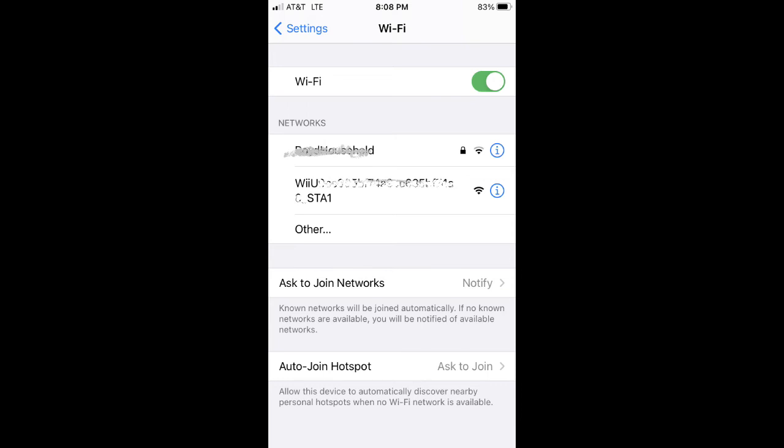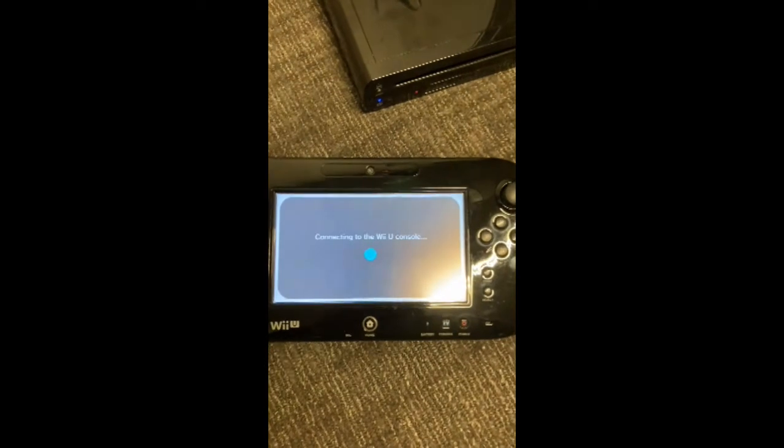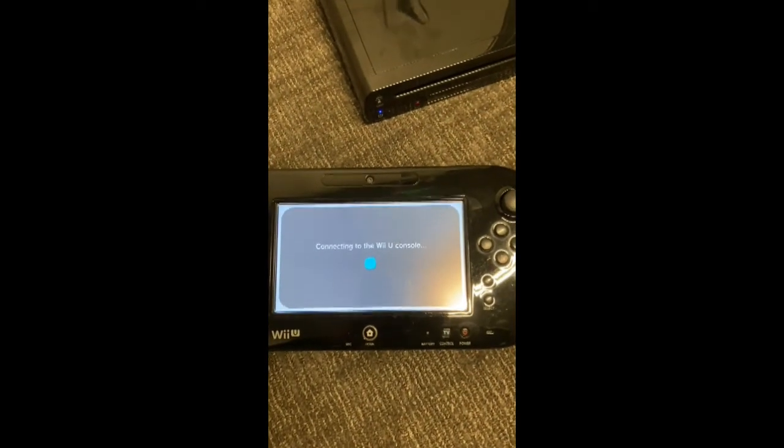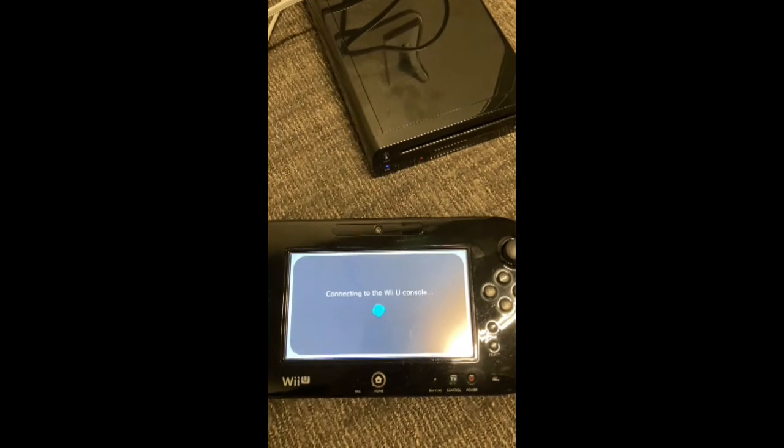I start the gamepad pairing process. As you can see, within just a couple of seconds, the gamepad pairs with no issues. All three gamepads had the same situation — they paired fine when there was no interference.